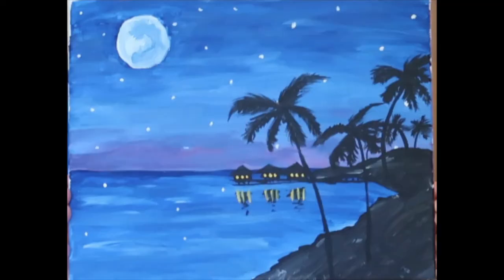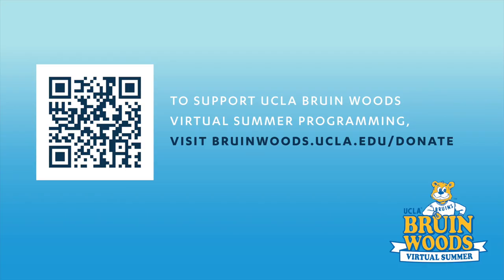Thank you so much for painting with me! We would love to see your beautiful works of art, so if you could send a picture of you and your beautiful project to virtualbrunewoods@gmail.com, we would love to see them.